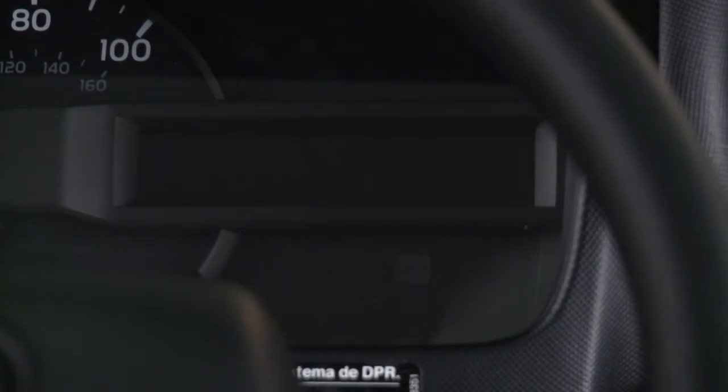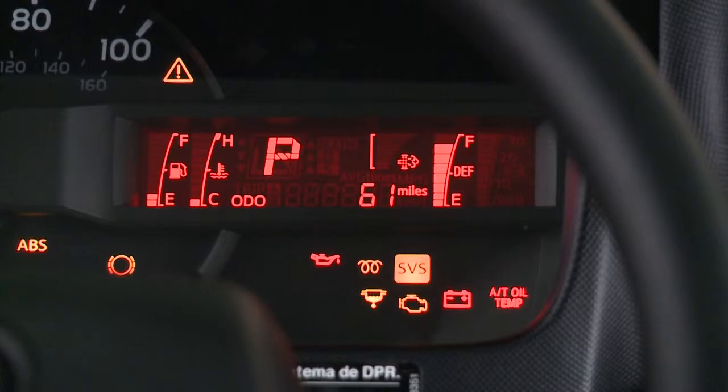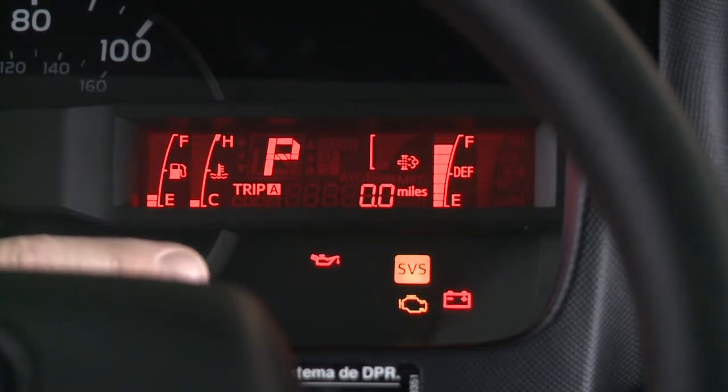Turn the key to on, but do not start the engine. All the service reminder indicators will illuminate. If an indicator illuminates while driving, contact your Heno dealer. This meter displays the odometer, two trip meters, along with current fuel consumption and average fuel consumption.